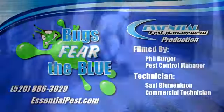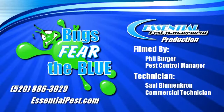If you have a bee problem, please contact Essential Pest Management at 886-3029.